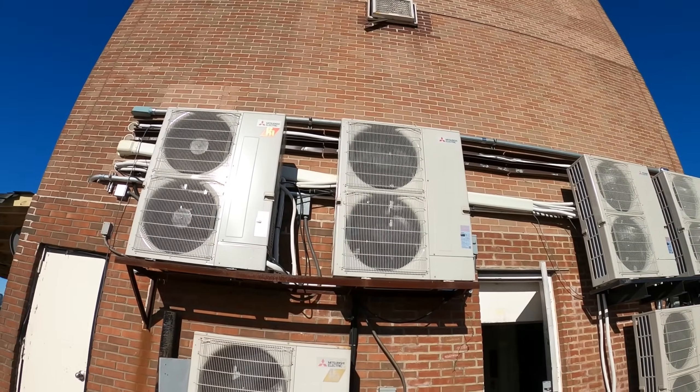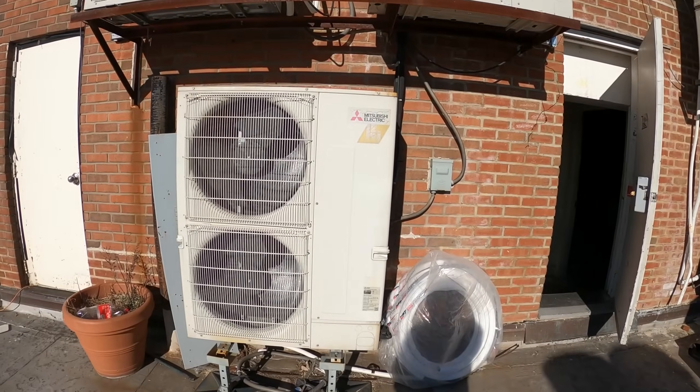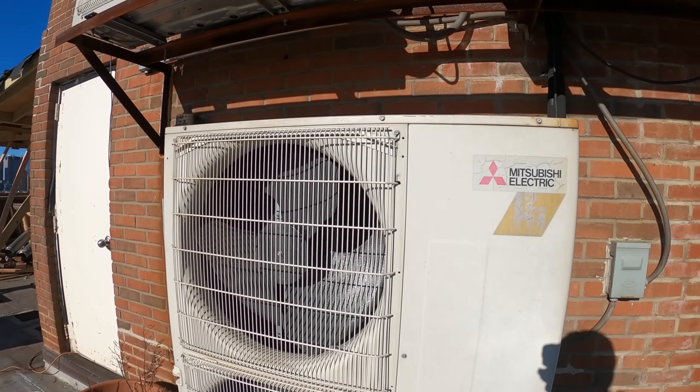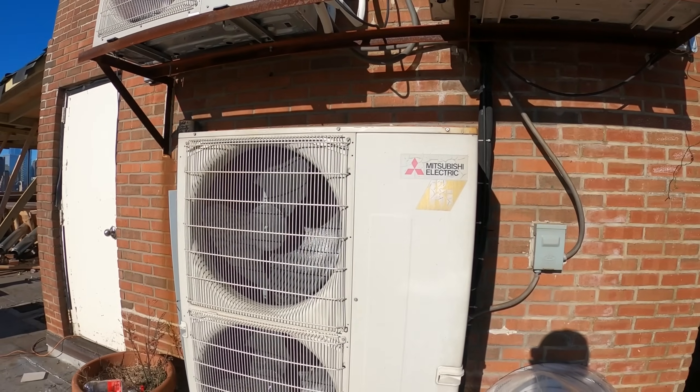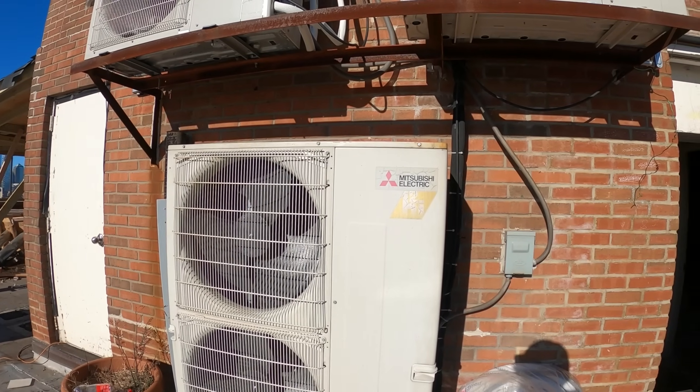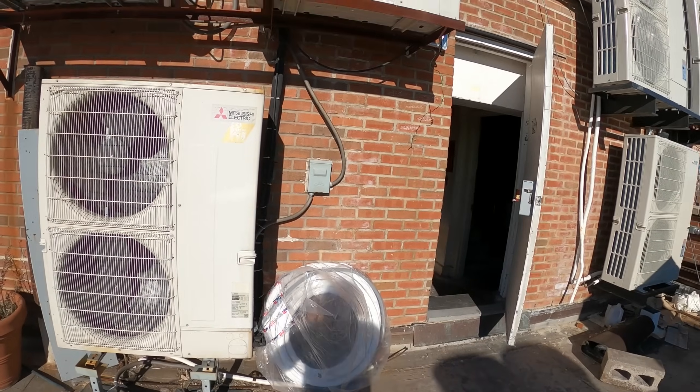We've got quite some condensing units up here. We got a complaint that the room thermostat doesn't seem to be operating properly — that the room temperature didn't seem to add up. Let's go ahead and investigate.